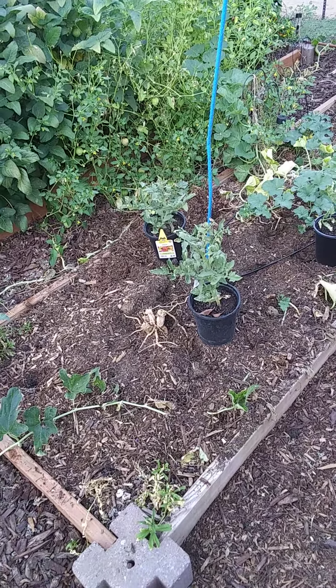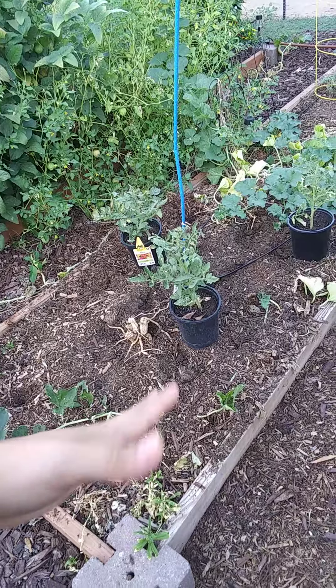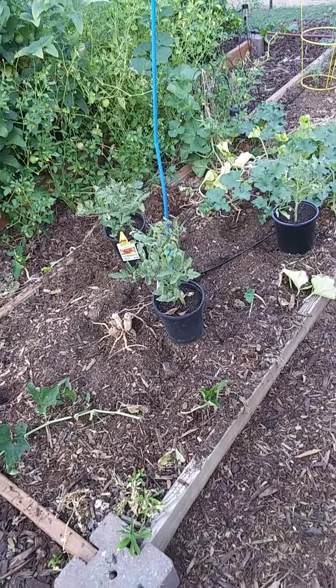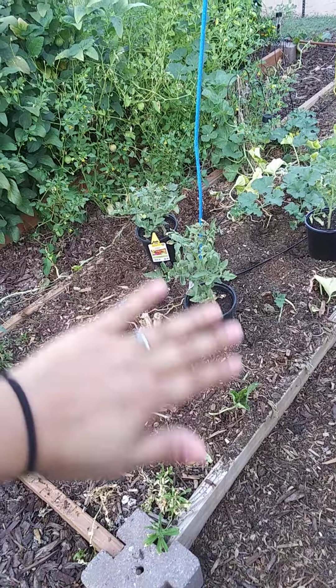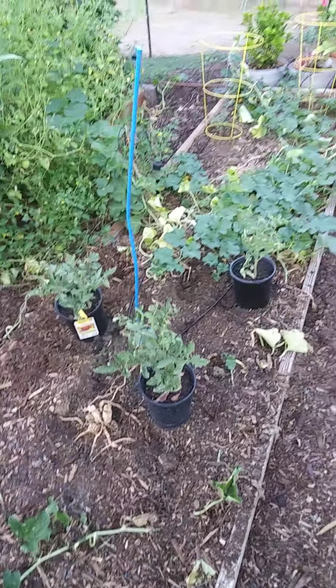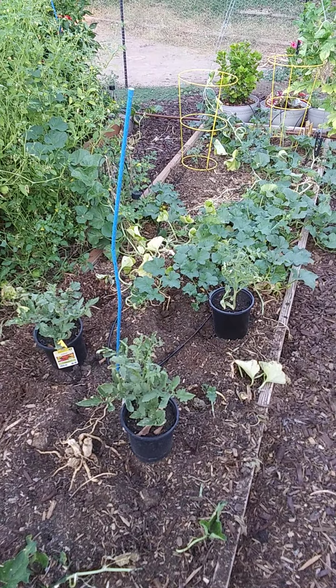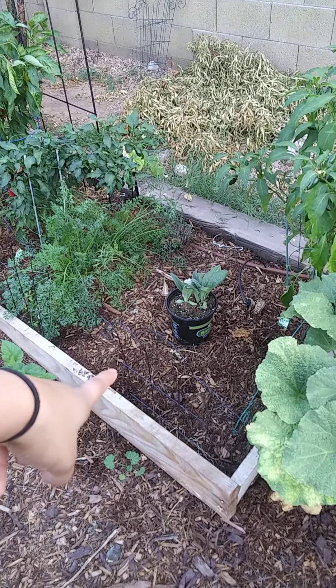— and the birds got to them. As you can see, the ground is all sloshed over and picked over. It did have a nice little mound, but the birds will destroy anything you put down. They find seeds — if you put down seeds they'll find them.